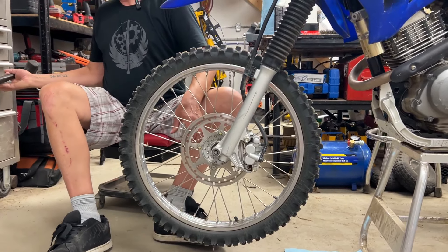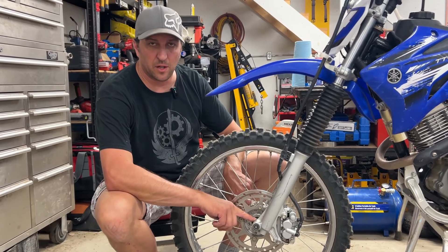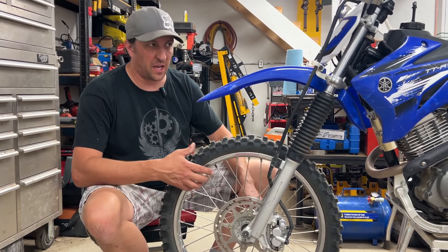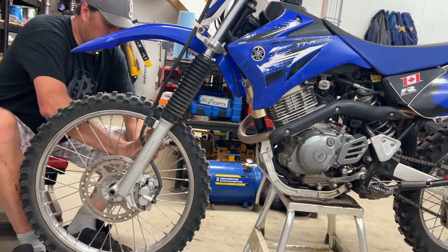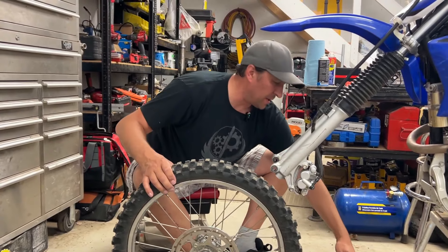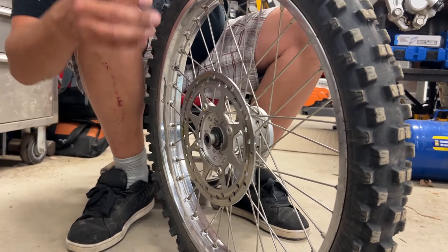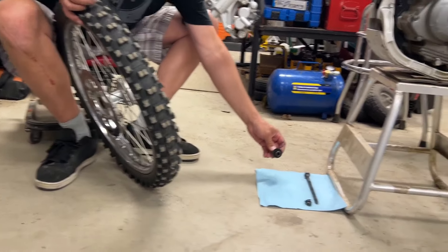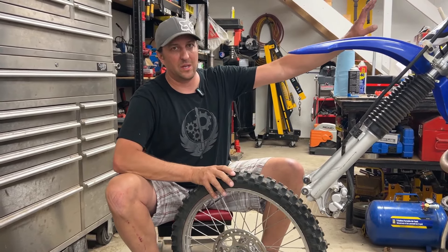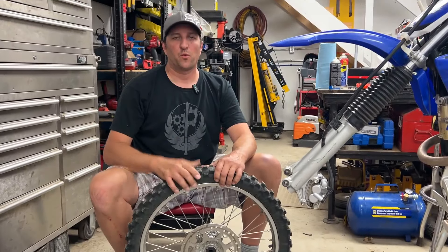Pull this axle bolt out — pay attention because there are going to be spacers and possibly seals in there, so make sure you watch as you pull them out to keep the right order and orientation. Now we've got the bolt out, and look here — these are the spacers and the seals. Very important: when the tire is off like this, do not squeeze the brake lever because you'll squeeze the caliper together and then you'll really fight getting it back on. Look at that — she's flat.